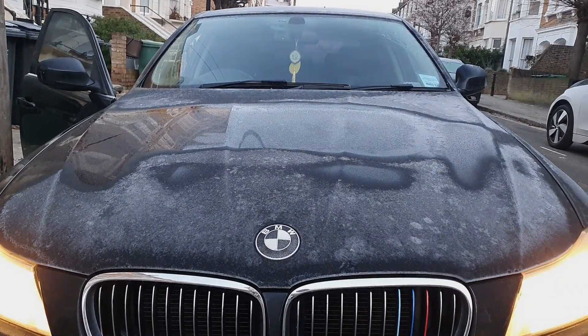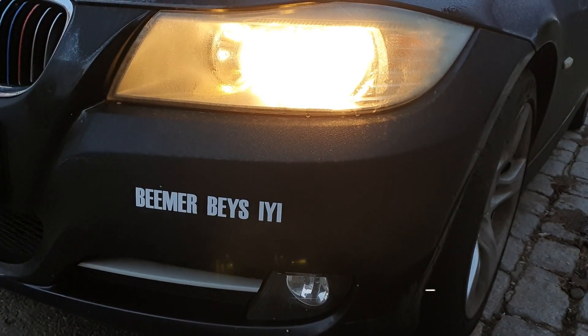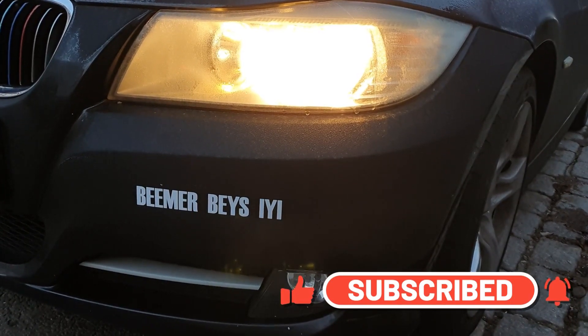Then simply switch your wipers on and you will see your windows will be clear. So there you have it guys, hope this has helped — make sure you hit the like and subscribe button. Take care.